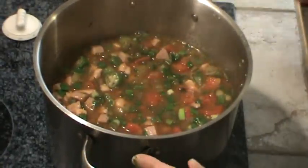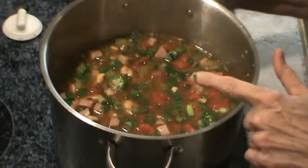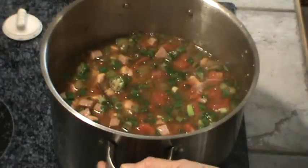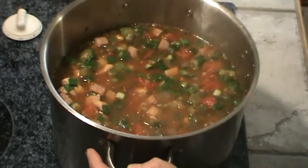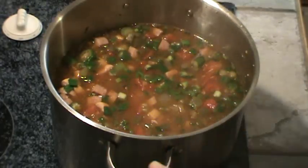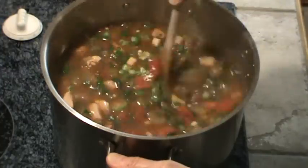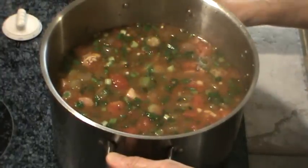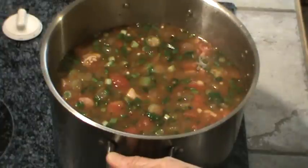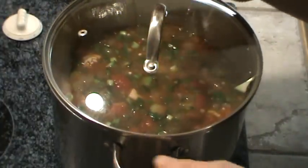Because this is soup — if it was gumbo, we'd just make a roux and thicken it — but since it's soup, I'm going to add four more cups of filtered water, and I'll probably add a couple more cups before everything's said and done. We're going to let this come to just a slow simmer for about 20 minutes, maybe a little longer, and we'll be back.